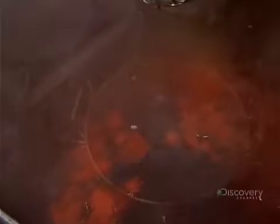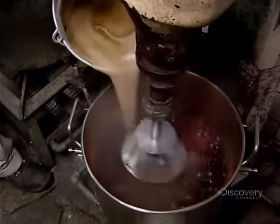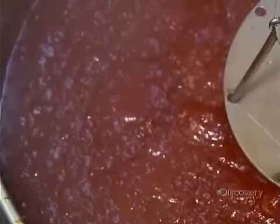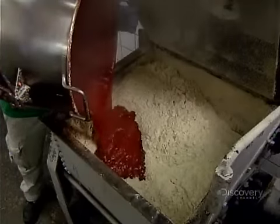Then, in a separate pot, he adds orange food coloring to boiling water, and an automated whisk mixes thoroughly. He pours the thick binder liquid into the orange-colored water. The whisk kneads it to a pudding-like consistency. It's thick and sticky, so it's ready to add to the dried fragrance mix.